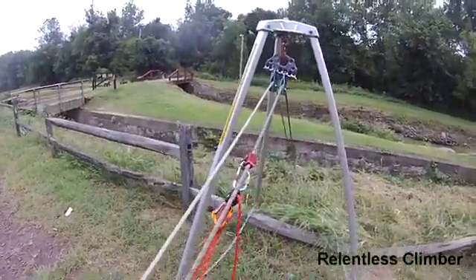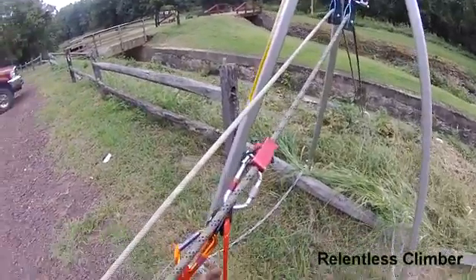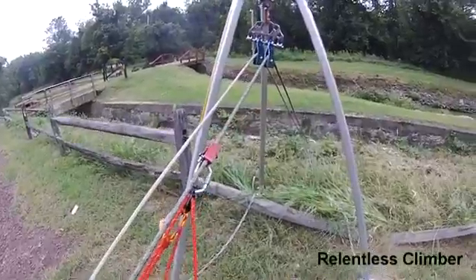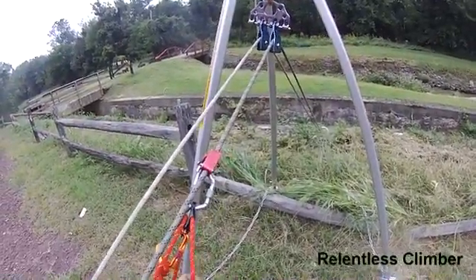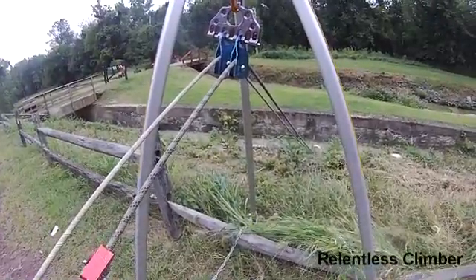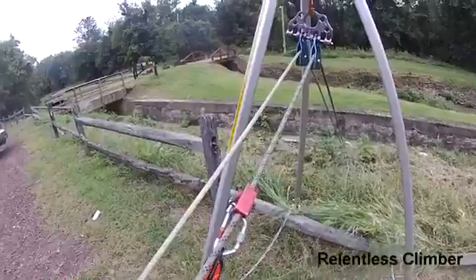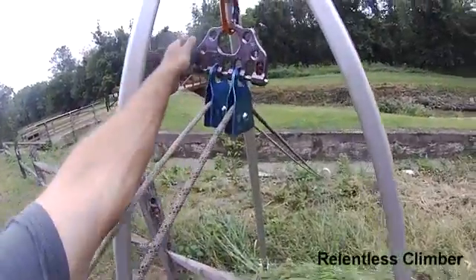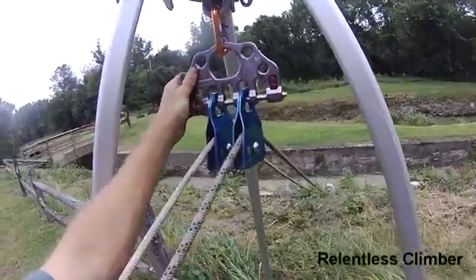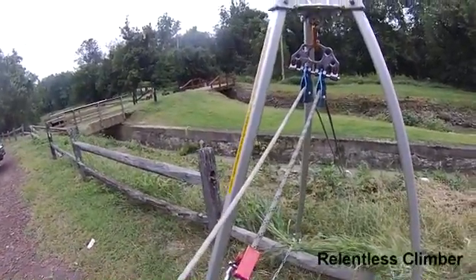What we have here is a simple haul system, basically coming out of a canal. I have the tripod set up for a high change of direction — I don't have it set all the way up, for having it be more simplistic for the video and for everybody to see. Basically, what we have is the Rock Exotica bolt rigging plate set up for the high change of direction going through two pulleys.